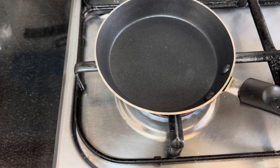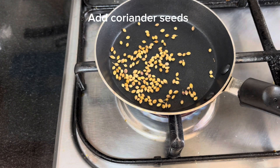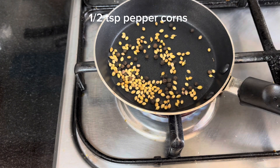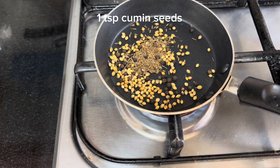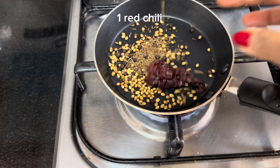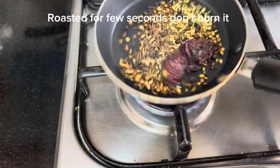Put a pan on the stove. Add 1 tablespoon coriander seeds, 1 teaspoon peppercorn, 1 teaspoon cumin seeds, 1 teaspoon red chili, and 1 teaspoon fennel seeds. Dry roast for a few seconds.